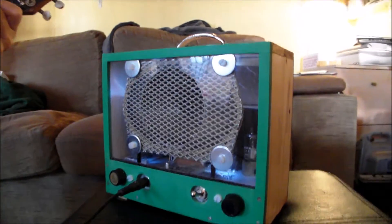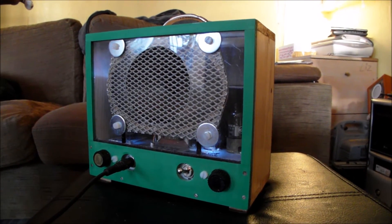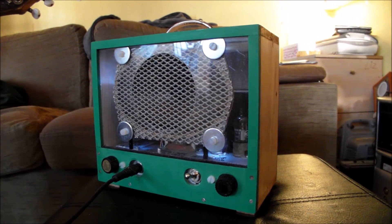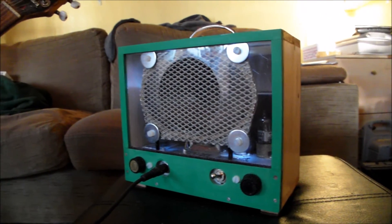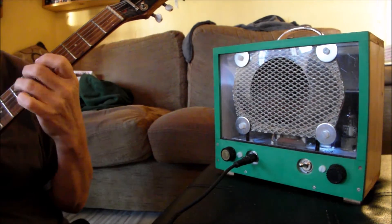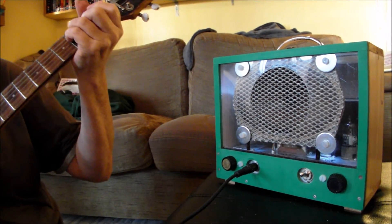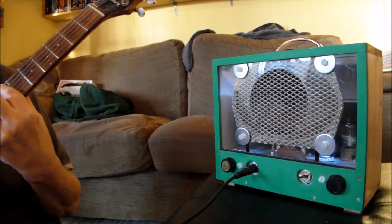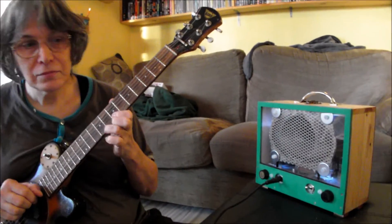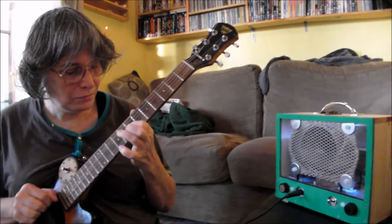Interesting sound — the difference between valves and transistors. Classic resistance. Oh yeah.